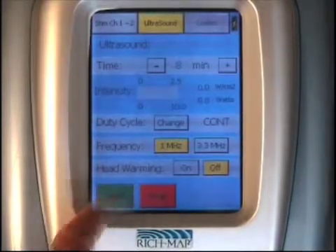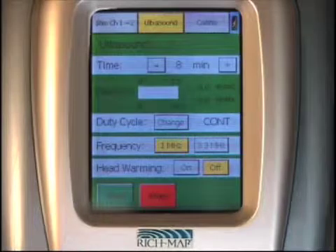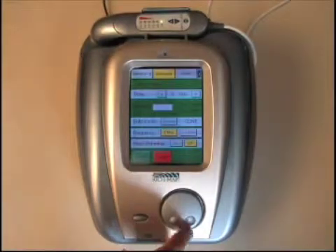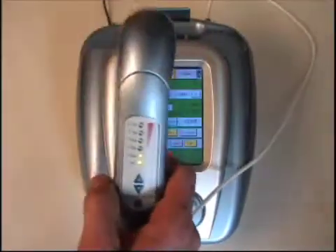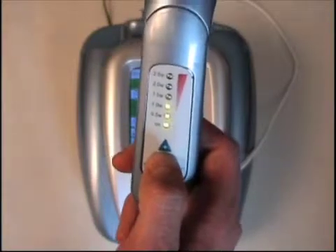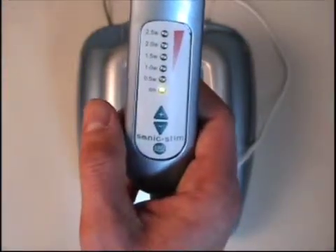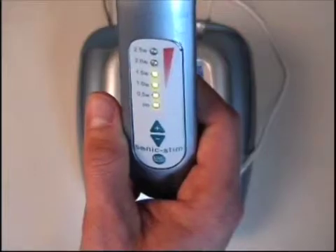Once the treatment is in progress, you select start and the background will go green indicating that the treatment is live. The Sonic Stem has an exclusive feature that allows you to control the unit either on the on-board applicator controls or on the intensity dial at the bottom of the unit — either of which can control the ultrasound intensity. Once you've selected the intensity, you have the ability to go up or down via the on-board applicator. If you want to stop or pause the unit, you can do so at any time. By selecting that button, the light will begin to blink indicating that the treatment is paused. Once you press the button again, the treatment will resume at the time and intensity at which you left off.